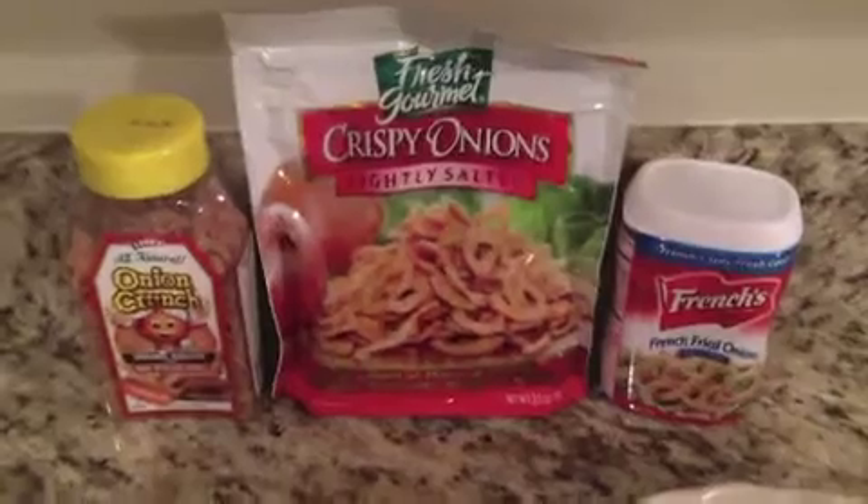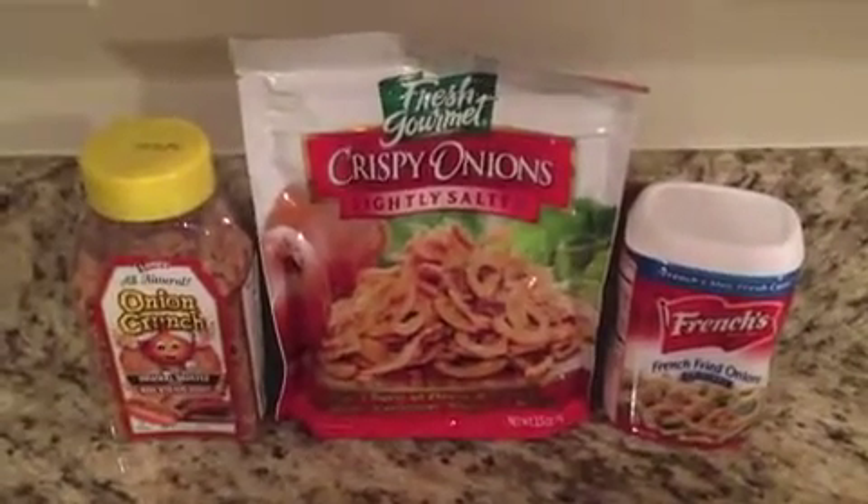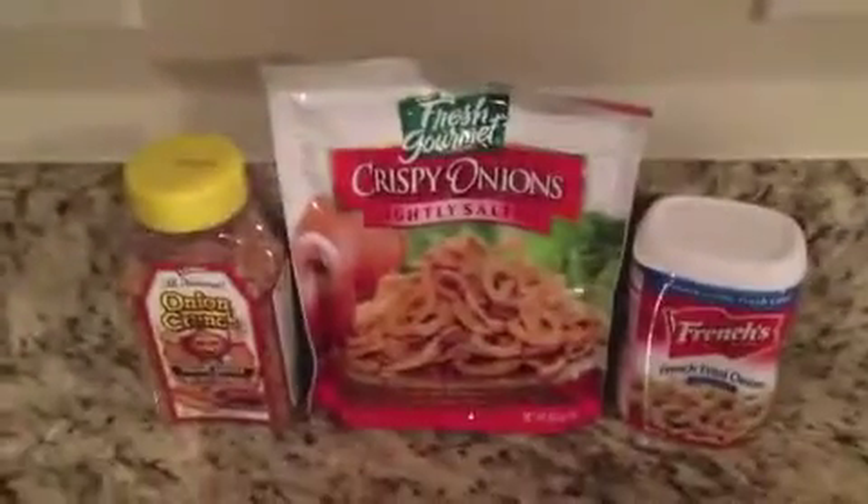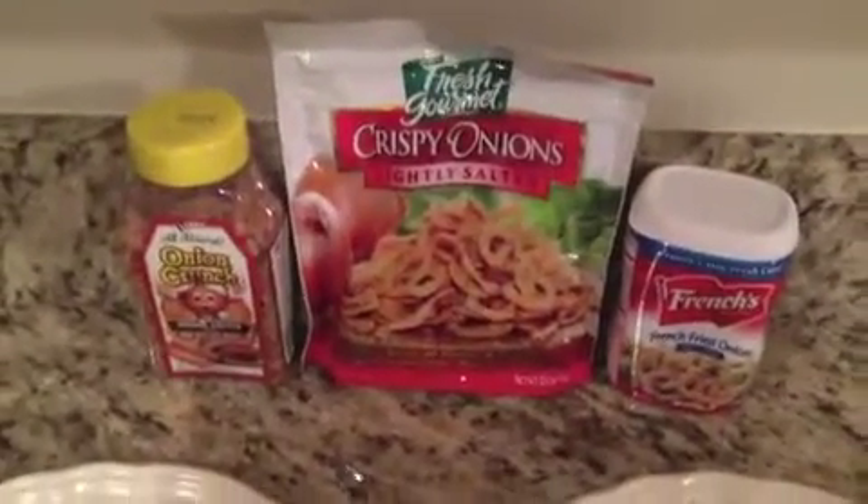Hi, this is Mary from Pump Crazy About Coupons and we're here with Onion Crunch and we're going to start making dinner. We're going to make some hamburgers and some cauliflower, broccoli and cheese and then we're going to add the onion crunch. So we'll be back in a little bit.